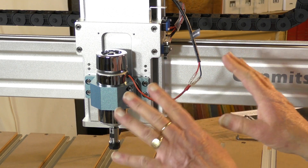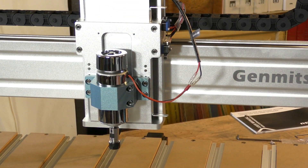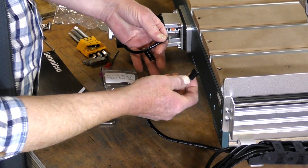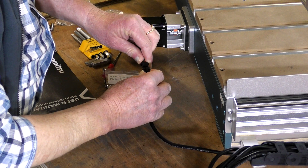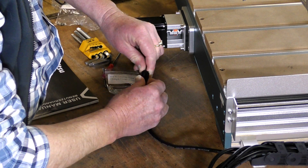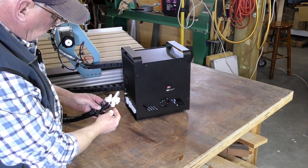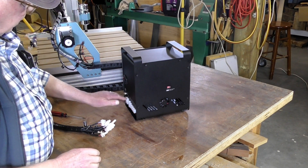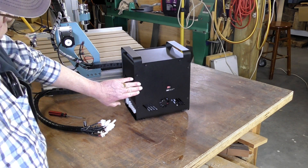Basically the machine side is now connected up, and of course the very last connection on this side is the Y stepper motor at the back.